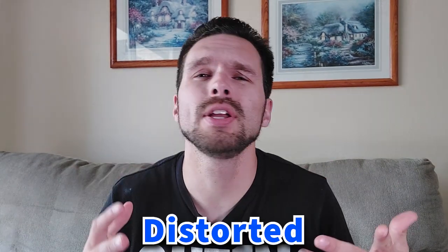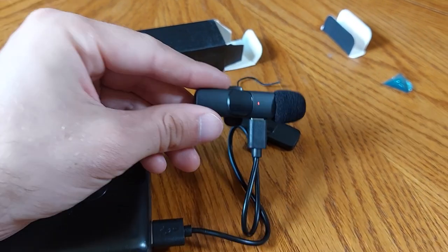Anyone can forgive you for not having a pretty picture. But if they hear distorted, muffled, or just terrible sounding audio, it's a deal breaker. So why did I get this microphone? I was looking for a wireless lavalier microphone that was affordable, but yet not too cheap.